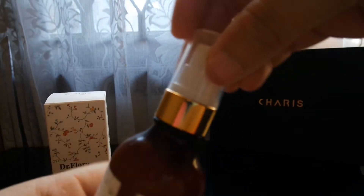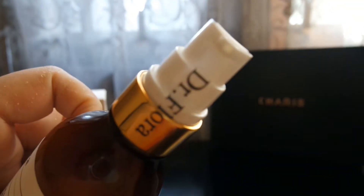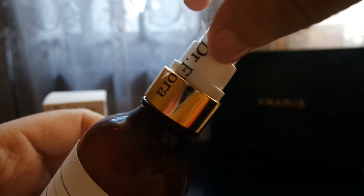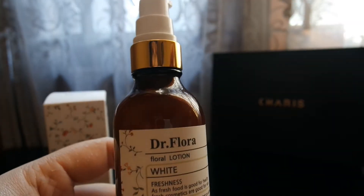When we open the tube, we can find there is a sticker on it. I think they put it on to guarantee the inside of the bottle. We can just remove the sticker and it is ready to use.